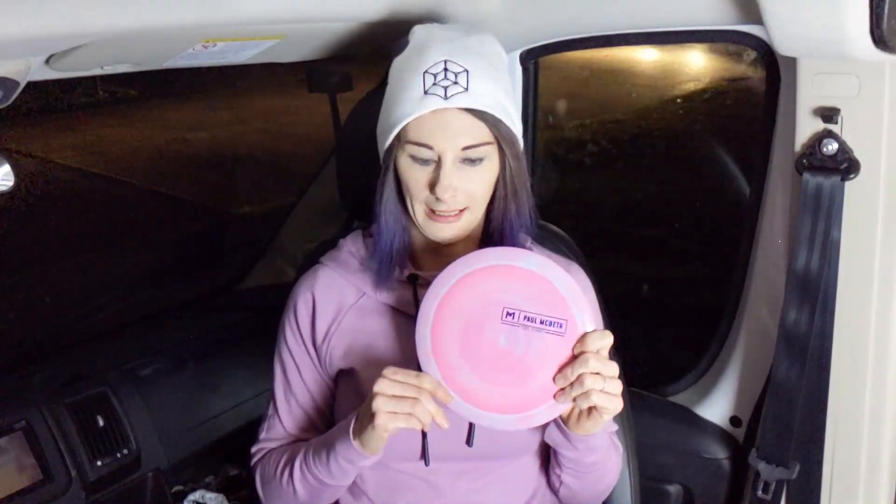What I like about this in comparison to the Z Thrasher is that with that disc I feel like I have to have more control when going for distance — I can't put a whole lot of torque on it or I'll flip it over too much. With the Hades, I feel like I can really put a lot on it and even though it's going to turn, it's not going to dump into the ground. I was only able to throw a couple of times because I'm still sore, but I'm really looking forward to getting out to the field and putting something serious on it.